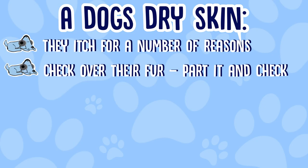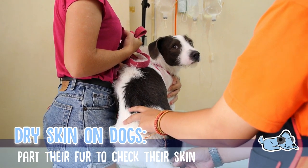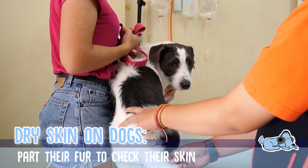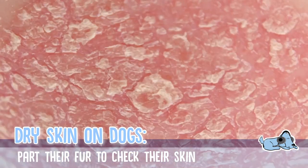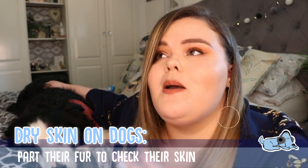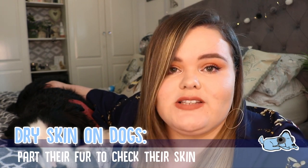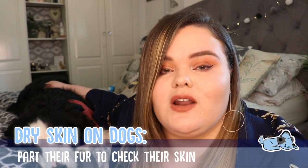First, let's talk about how you can figure out if your dog does have dry skin. The easiest way is to just check over their skin — part their fur, and if you see almost little pieces of dandruff, this would indicate dry skin because their skin is starting to peel. The skin will also be quite cracked and rough, very similar to when a human has dry skin, which most people have experienced before.